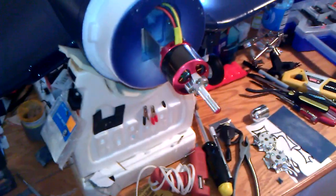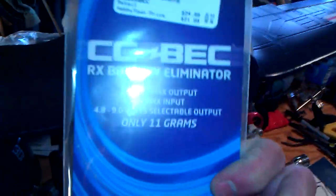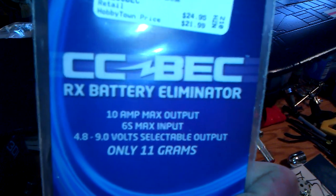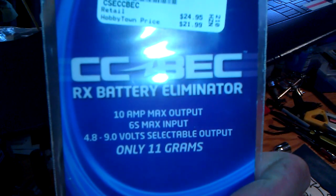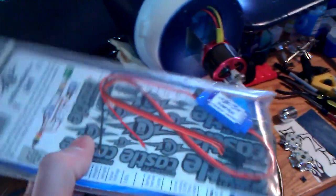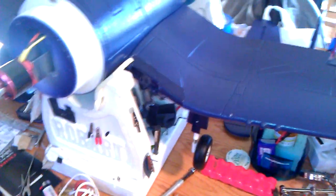I'll be running — and I never run any of these Airfields or larger planes without a BEC. I'm going with Castle Creations right now. This is the 10 amp max, good for 3 to 6S, with 4.8 to 9 volt selectable output, and it only weighs 11 grams. I'll be throwing that in just in case the speed control has an issue — I'll still have complete control surface to work with.